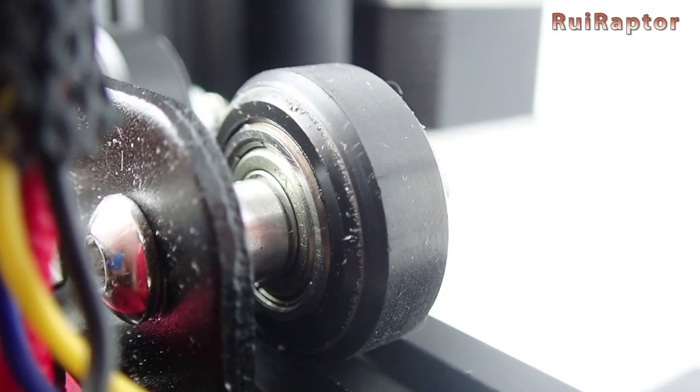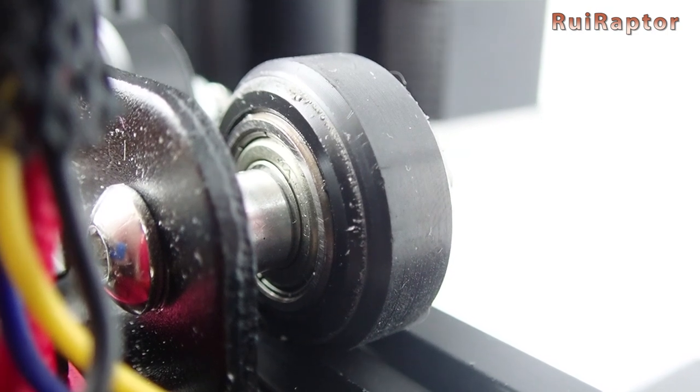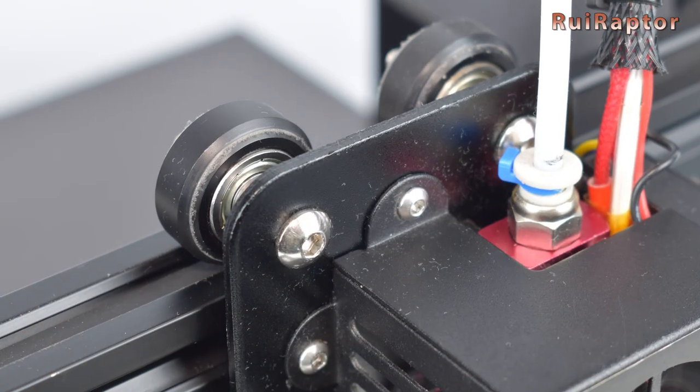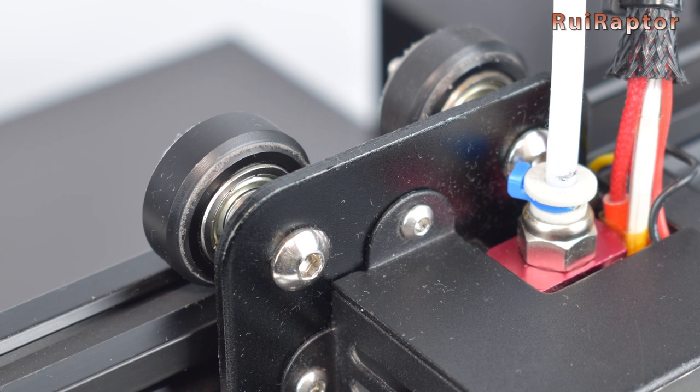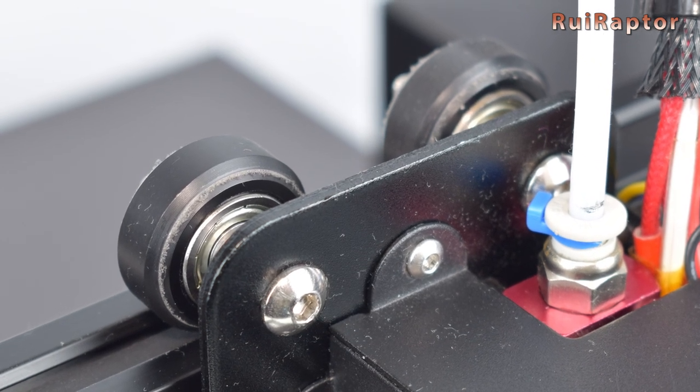Hey you guys! Do the wheels on your 3D printer look something like this? Do you know what this is and why does this happen? In this video we will look into this and give you all the details, so if you want to know more, just stay tuned!